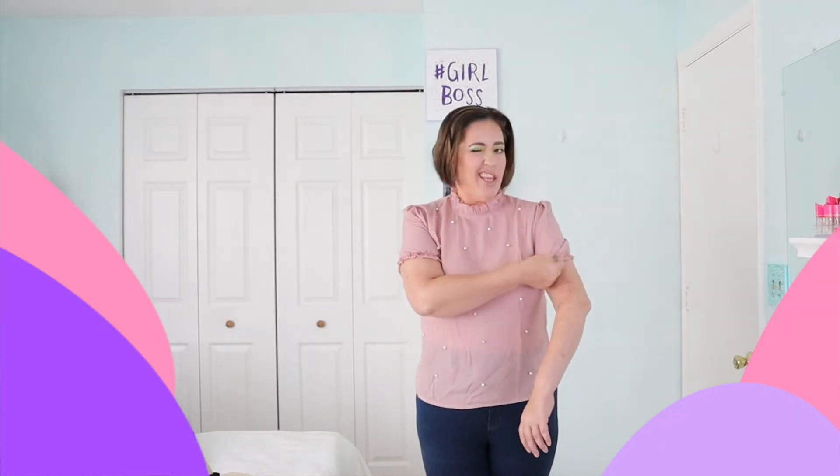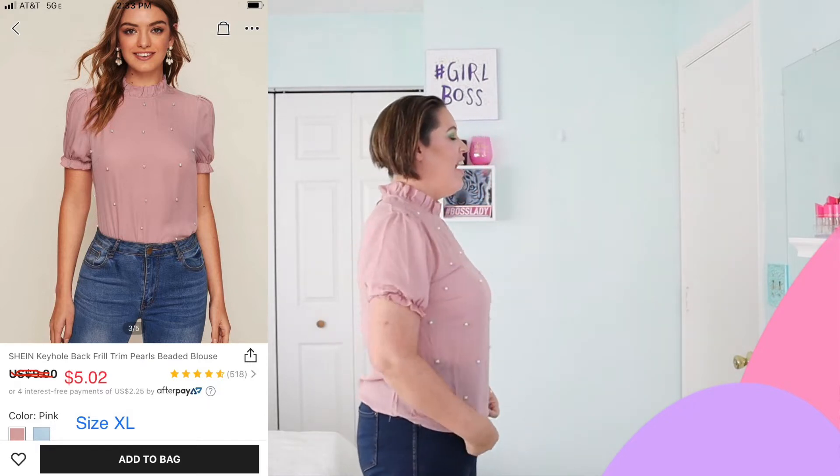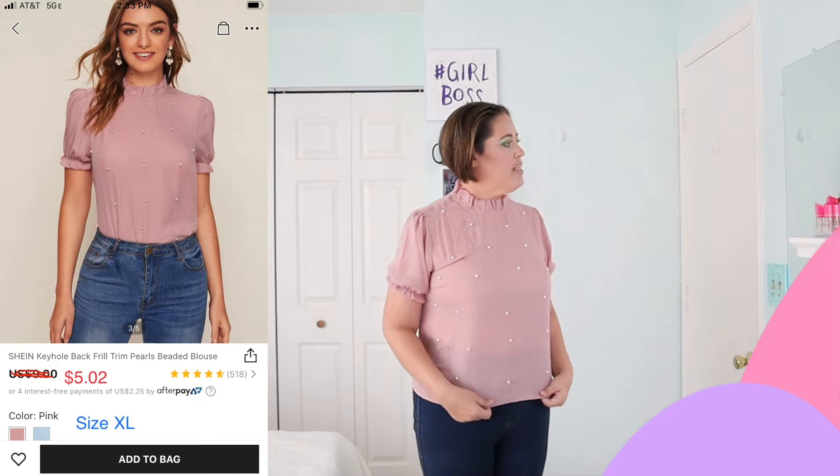Now I'm going to do the whole body with clothes. This is one of the tops — it has little pearls on it. It fits fine. It's a little wrinkly so it doesn't look fabulous right now, and the arms are a little bit tight. But it's nice. It is a little see-through — I would probably wear a nude cami underneath. But it's cute and I'll definitely wear it.